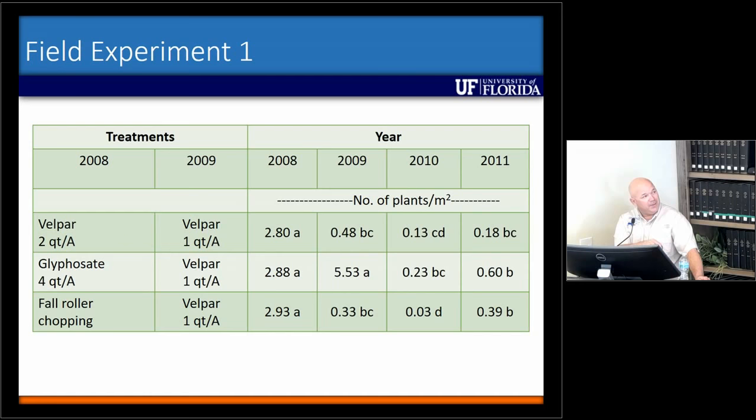After we took these counts in 2009, we came over the entire experiment with a half rate of Belpar — one quart per acre — and then went back in 2010 and recorded our densities. We reduced the population in every plot. Then as we carried that out, we didn't impose any more treatments after that. We went back in 2011 and basically saw that our Belpar-followed-by-Belpar plots were still holding pretty well. But where we had no Belpar the first year — just a half rate the second year — they were starting to increase, not statistically significant at that point, but trending up.